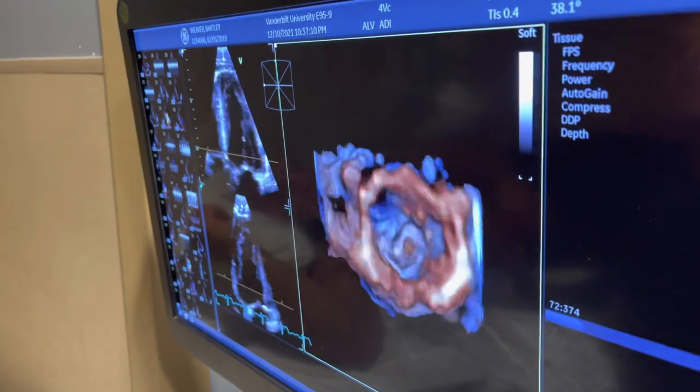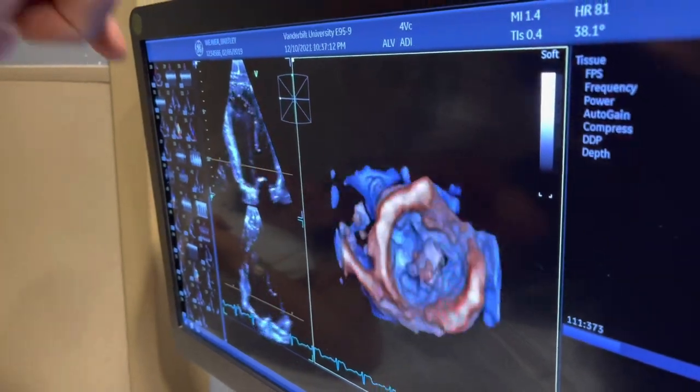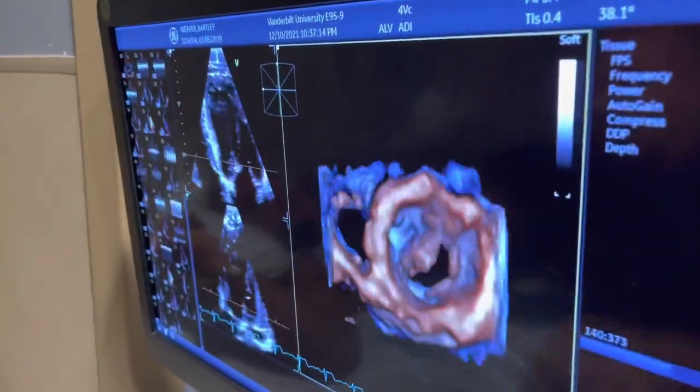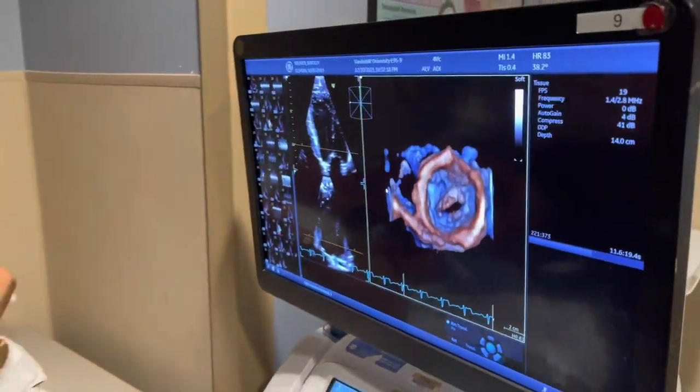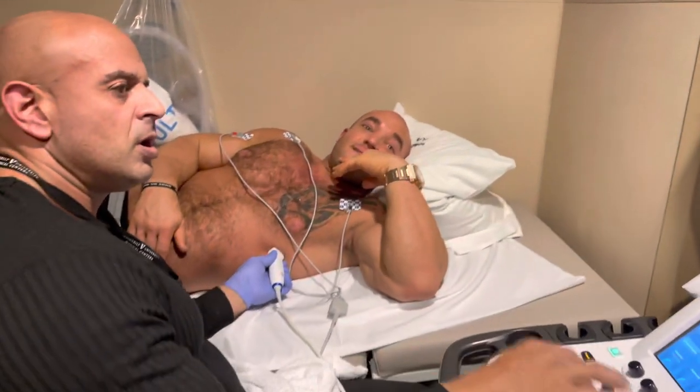Now that's a 3D image — we're looking at the valve from the top in 3D. This is your mitral valve, looking at it right from the top in 3D. Wow. Perfect.